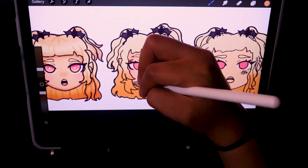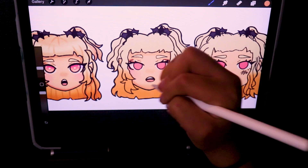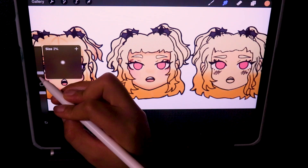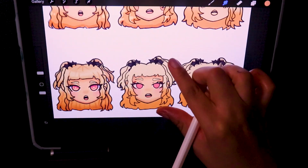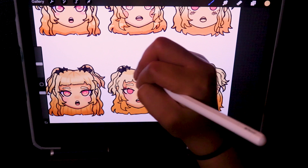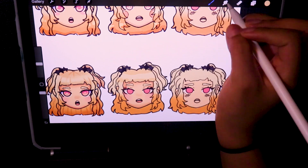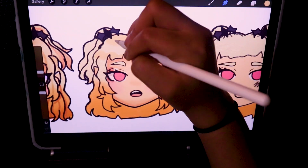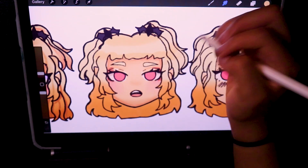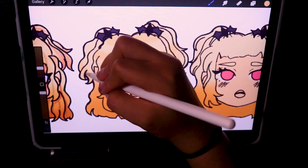By the way, if you keep seeing that random blue light that comes up every now and then, it's because the monitor I have for my PC will turn off if it's left inactive. And whenever it turns off, it'll first flash a blue screen for some reason and then just go black. So that's what that is — sorry you have to keep randomly seeing it.